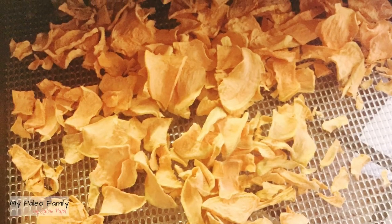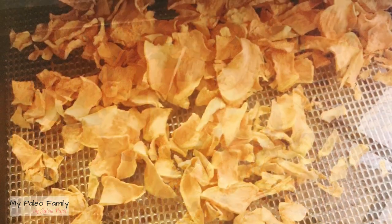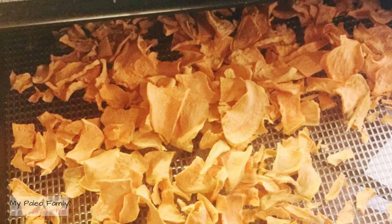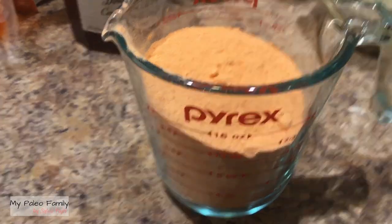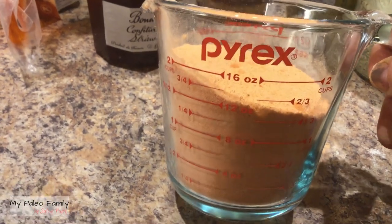When they are done, that's what they look like. They'll be about half the size and look nice and crispy. It'll take anywhere from 10 to 18 hours. This gave me a bit less than two cups.